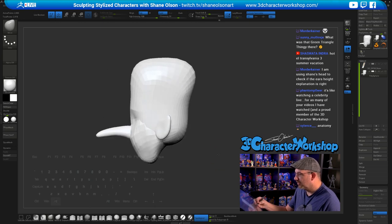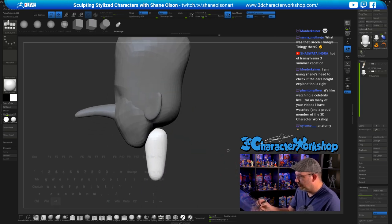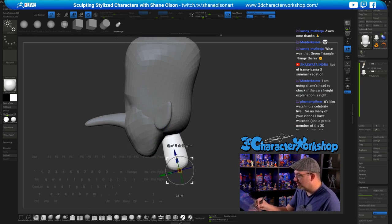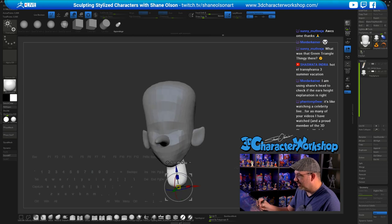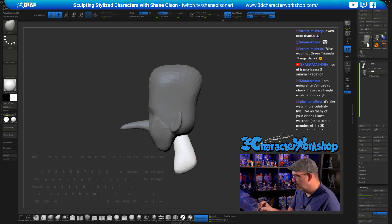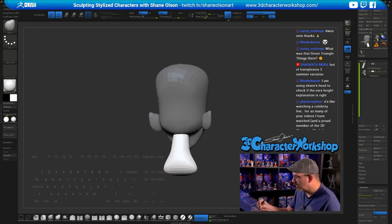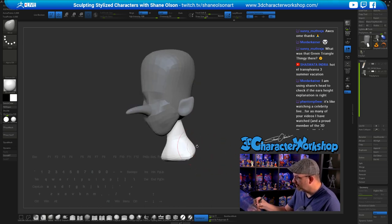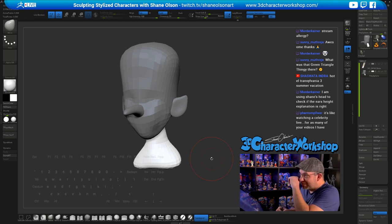Let's get a neck on this guy. I want a skinny neck on him. You can just pull the neck down into what you'd think his body would look like. I want a very high Dracula collar on him, so I want kind of a long neck and then we'll do a big Dracula collar.